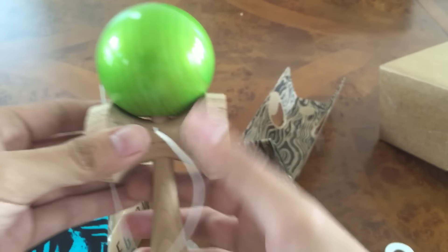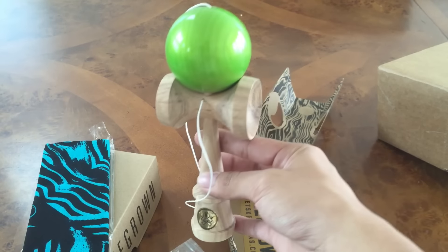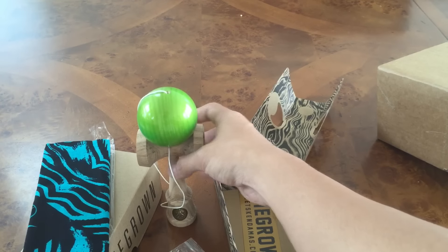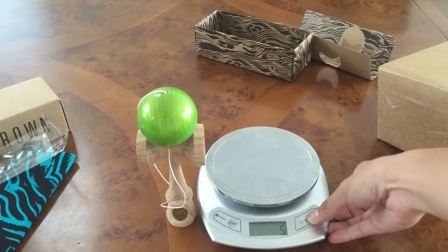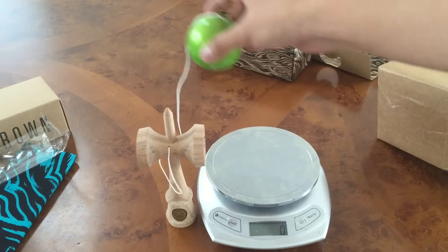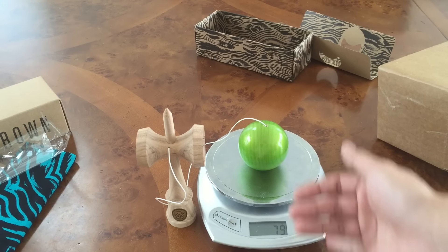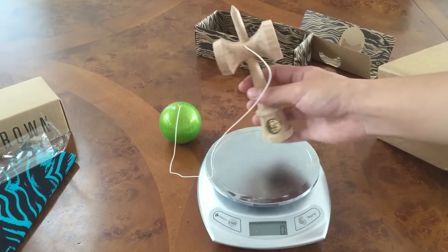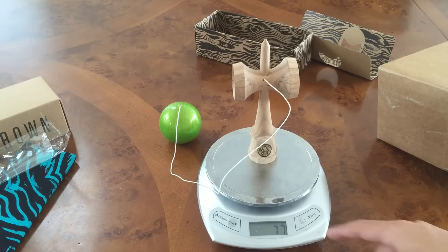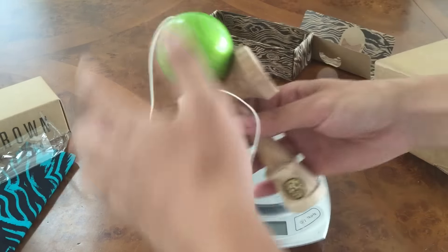I'll grab my scale and weigh it out. Here's the scale — zero it out. Tama: 79 grams. By the way, this isn't the most accurate scale — I had a more accurate one but I lost it; this is just a food scale. And then the ken: 77 grams. Wow, that's nice.